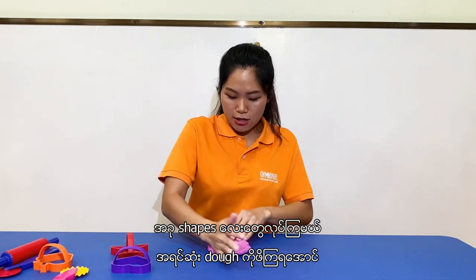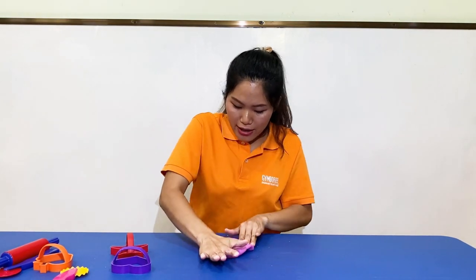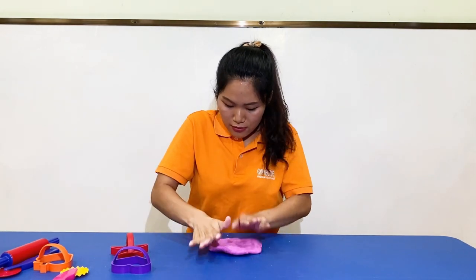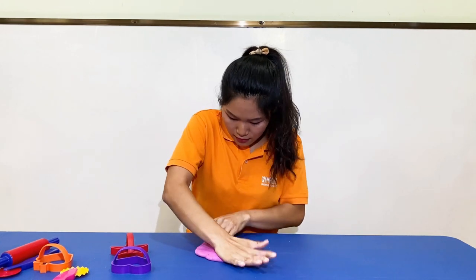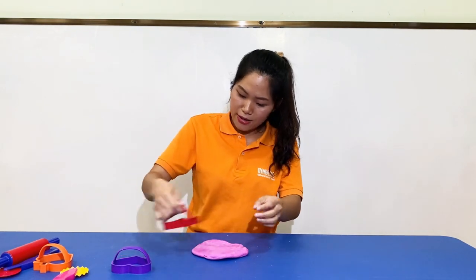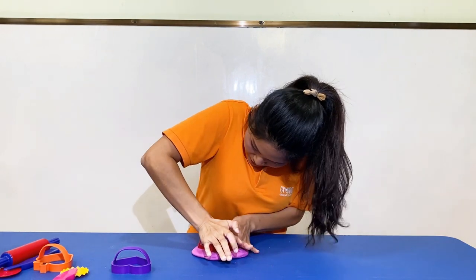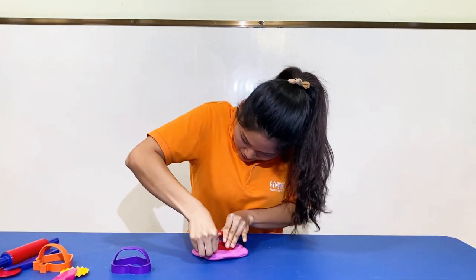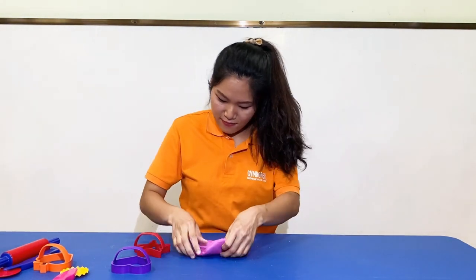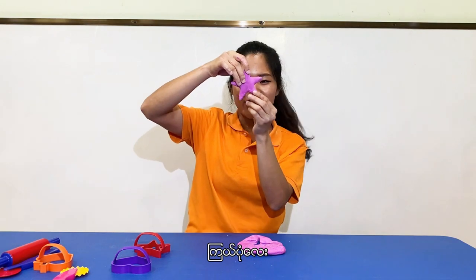Now let's make some shapes. So let's press the dough — press, press, press the dough. And make a star shape. Da-da-da-da, star shape!